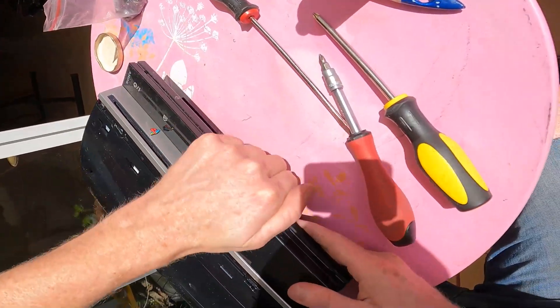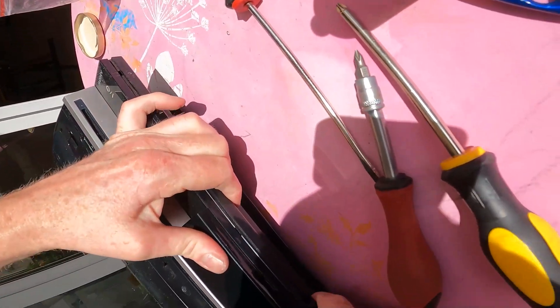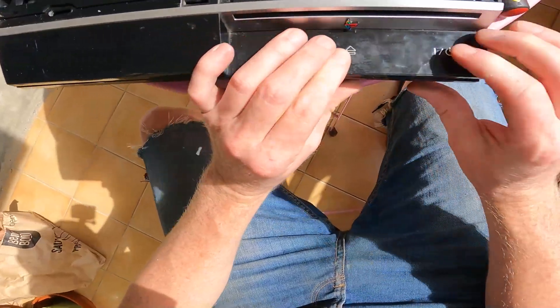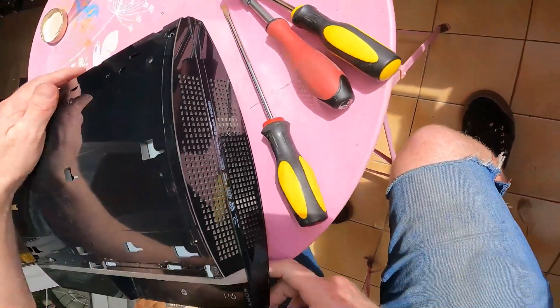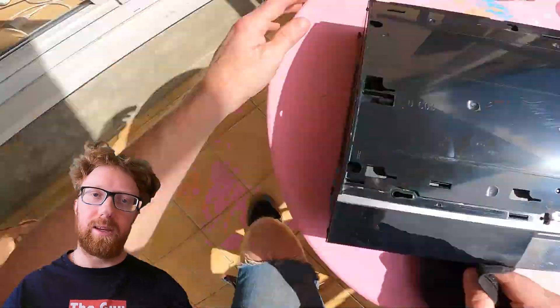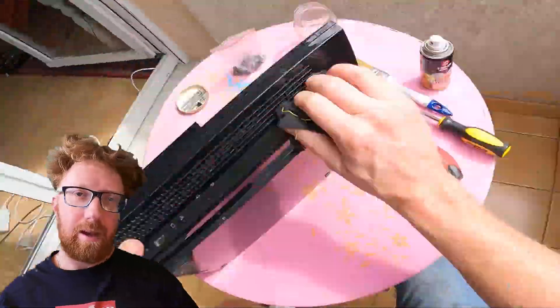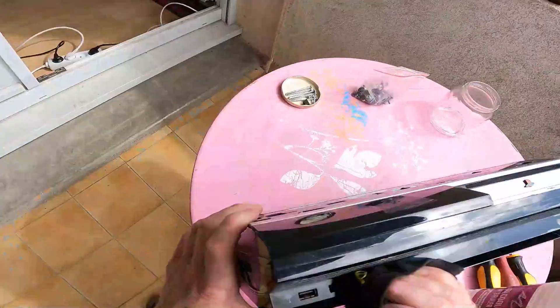Now this was a pain to take off, so what's the bet it's going to be a pain to put on. Put the front first and then the back. Now I'm going to clean all these casings with ISO — get a bit of that juice on there, bit of alcohol.